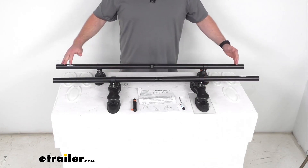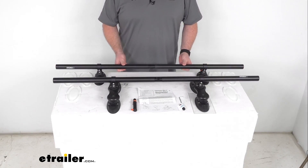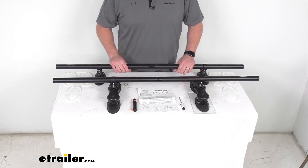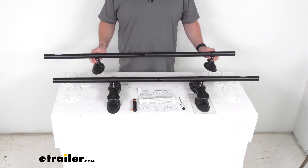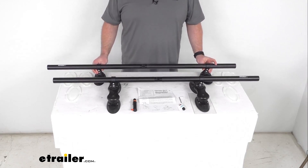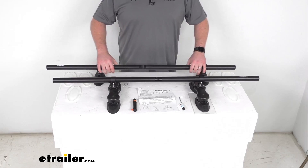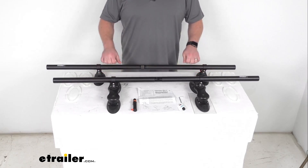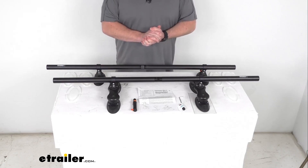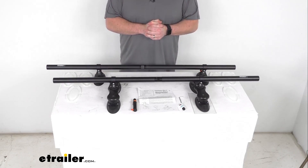The system will provide these two 48-inch long, one and a quarter inch diameter round crossbars that will work with most clamp-on accessories. You are able to customize your crossbar spread so you can carry a variety of gear sizes on your roof. These are an aluminum construction and they're going to have a weight capacity of 150 pounds. Of course, you always want to make sure you're observing your vehicle's maximum roof load capacity.